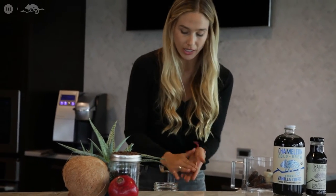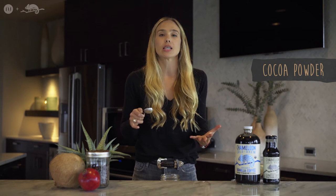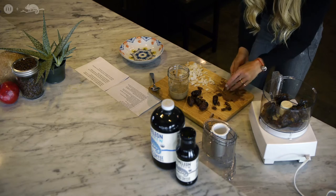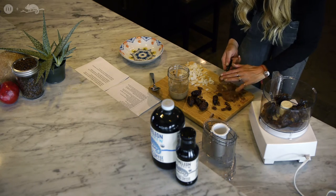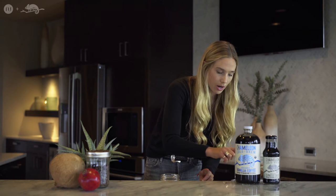Next you're going to take one of my favorite things in the whole wide world — cacao powder. Cacao powder is highly potent and it's one of nature's superfoods. It gives that chocolatey taste to your recipes. You can buy it at any Whole Foods or similar store. You're going to take two tablespoons of the cacao powder and pat it down into the processor.